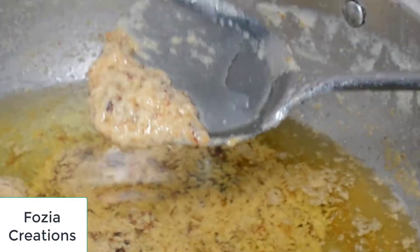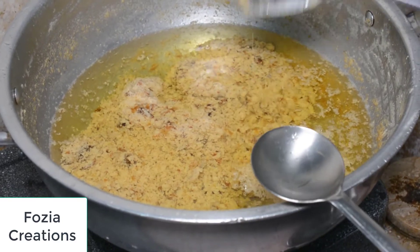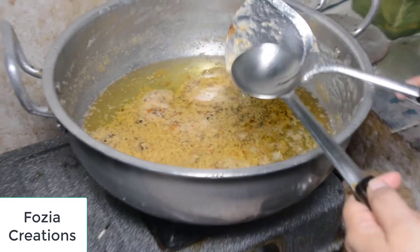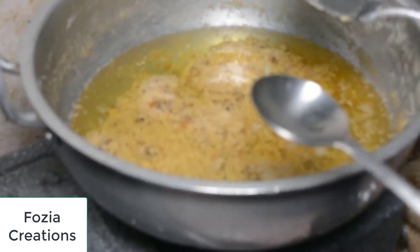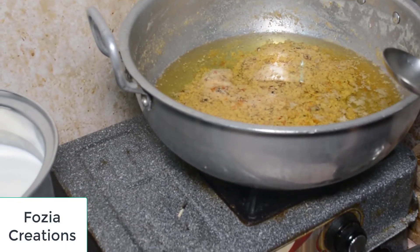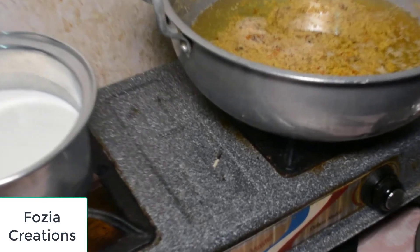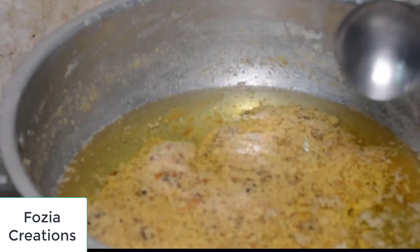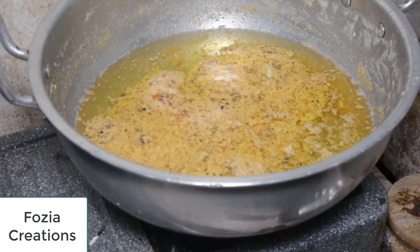I will strain it. But if you eat from home, you can strain it yourself. You can put it through the strainer. Then you can strain it again. I don't like to leave any residue — this is why I will strain it well.